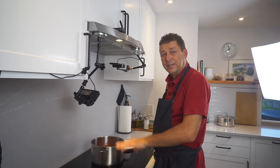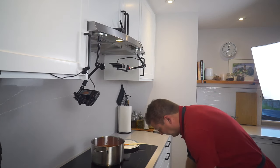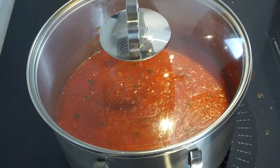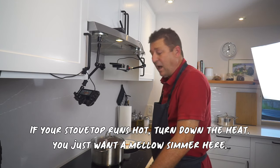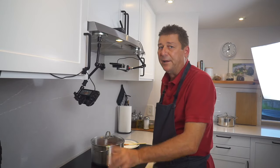I just let this come up to a simmer at medium heat, then I'll put a lid on — I'll use a glass lid so we can see what's going on. I leave this at medium heat for half an hour to an hour, swinging by to stir it every now and then. And that's about it.